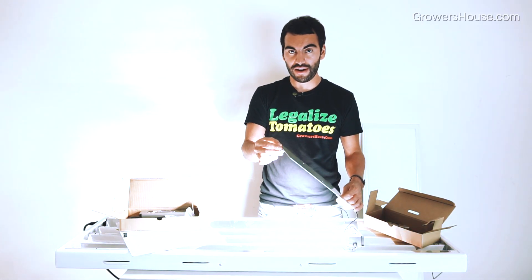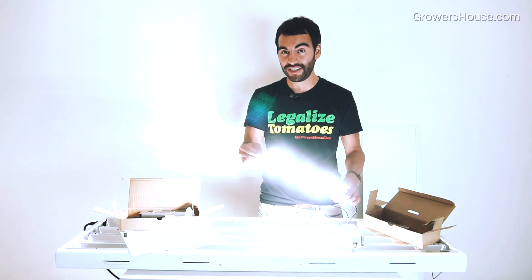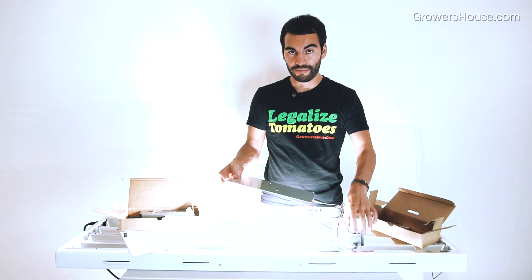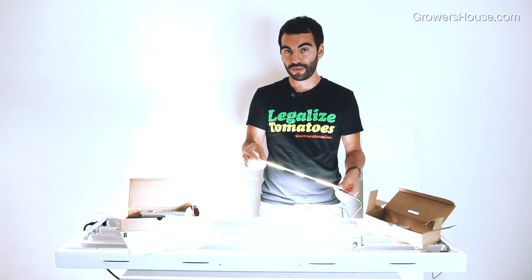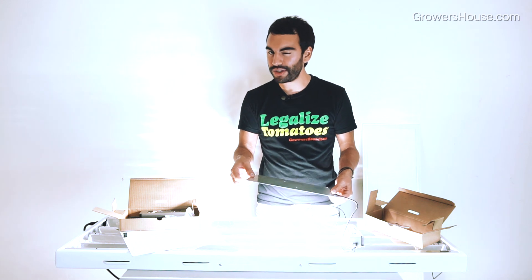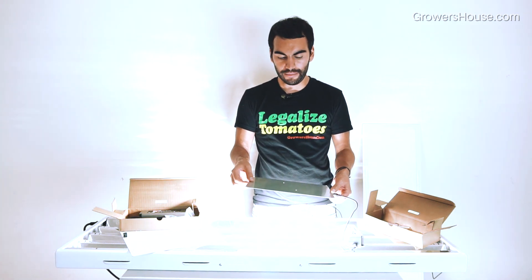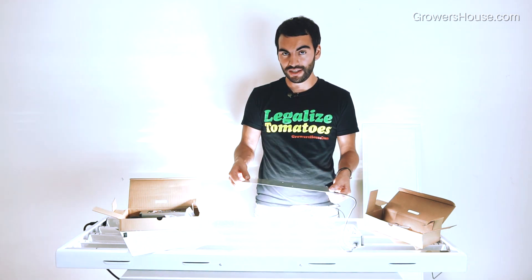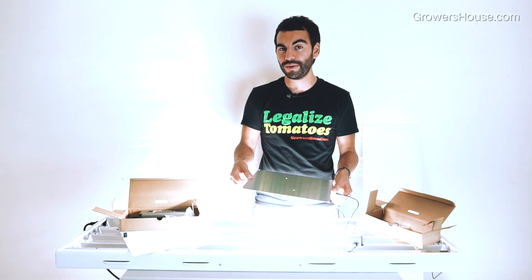You'll notice there are two driver inputs, and that's actually because you can daisy chain these lights. If you do, recognize that you're putting the same amount of power through it — so if you have two of these with one driver, you're basically covering more area but not really using more power. There are slight small differences, but really not too much. This 65-watt LED is only $99.